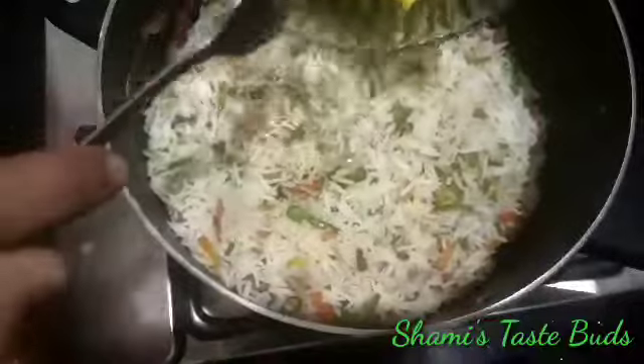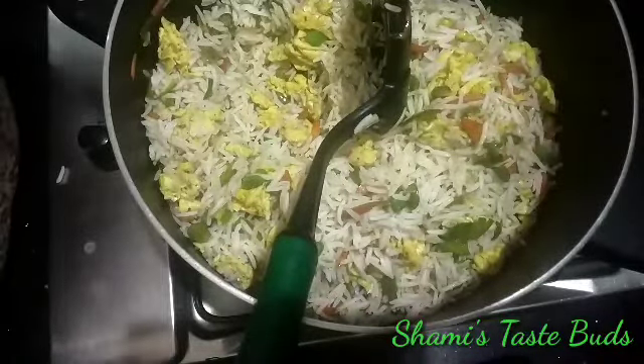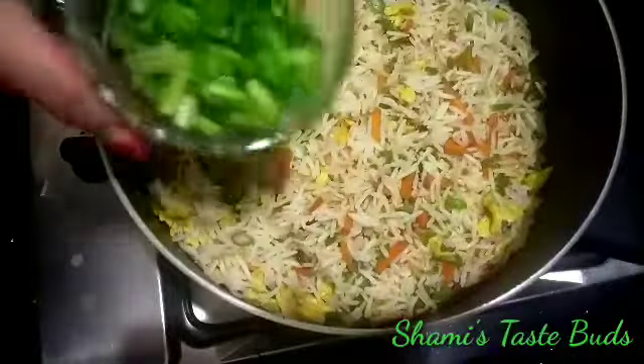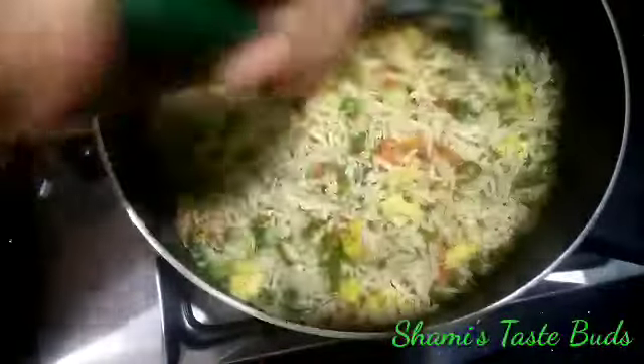We have to make a taste of fried rice. So we can mix these together. We will mix the two and the same things we want. So we have our fried rice ready. You can mix it in with the different flavor.